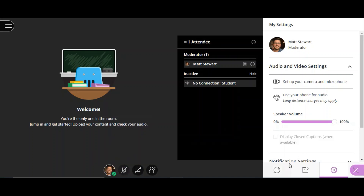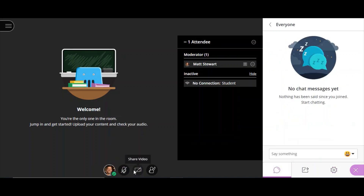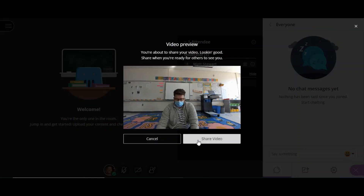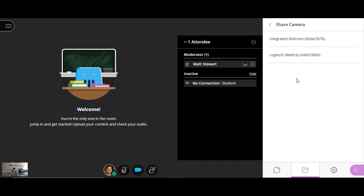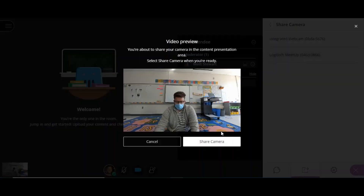You can share this camera a few different ways with your students. You can share your camera the same way you've shared it for the past few months, but during concurrent instruction, I would suggest sharing your camera through your share content menu, so students have a default larger view of you and your teaching on their at-home devices.